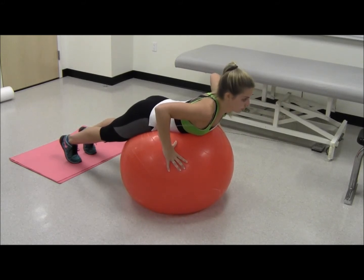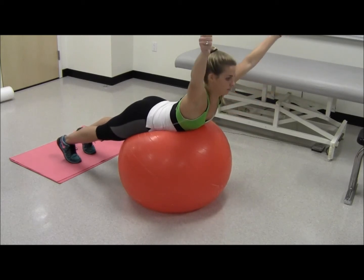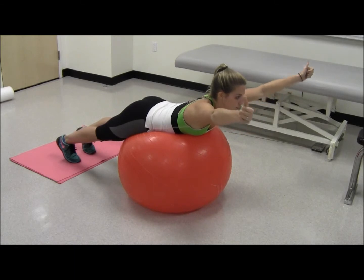With arms in a Y formation above your head, raise them and squeeze shoulder blades down and back. Return to starting position.